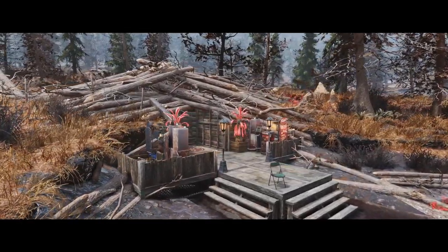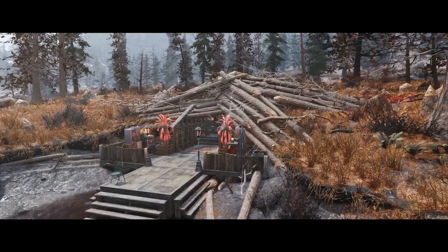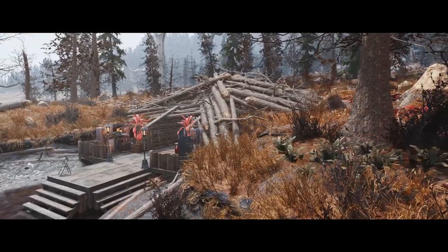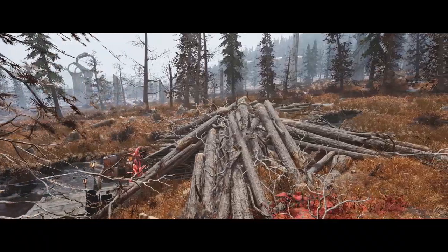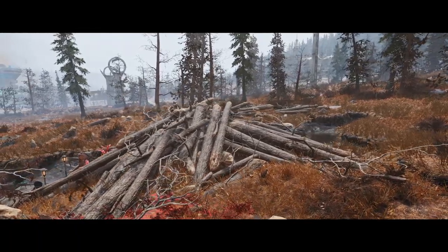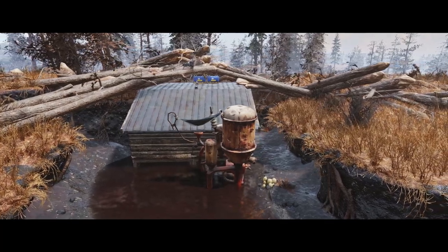Good evening ladies and gentlemen, how are we getting on? Welcome to a brand new camp build — we're down in the Cranberry Bog today. I thought we'd go somewhere a little different and I stumbled across this very cool looking log dam. There was a little bit of space underneath it and I thought it would make a good place for a kind of hidden camp. Not really hidden in the end result, but a little out of sight, and I'm quite pleased how this looks — so let's jump in and take a look.